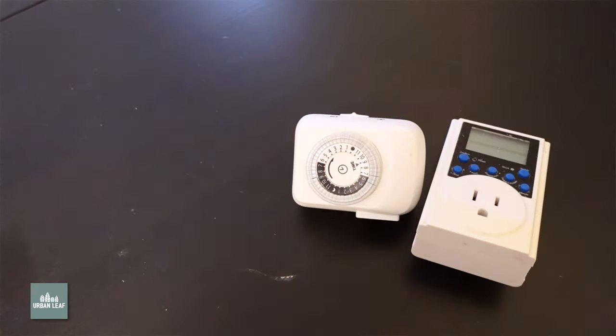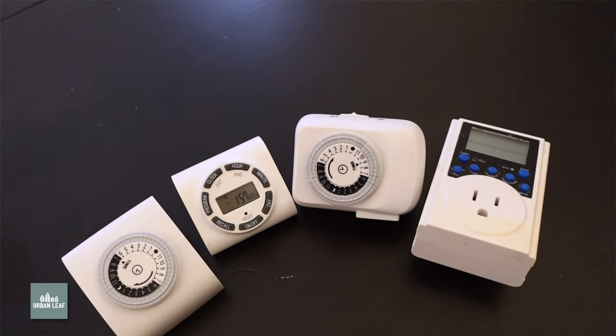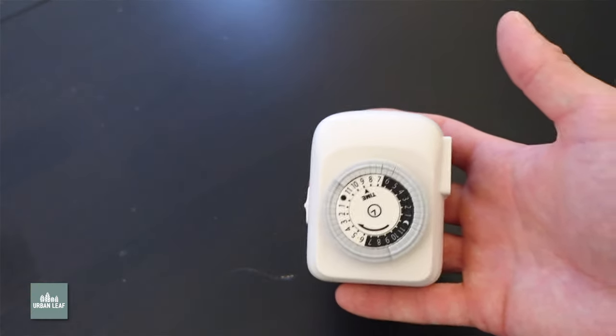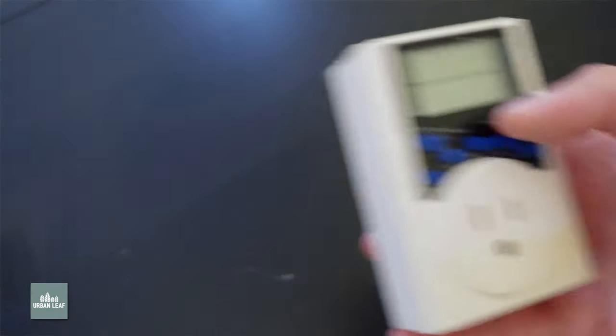An honorable mention on the topic of cheap but super effective electronic gadgets has to go out to outlet timers. You've probably already heard of these if you're into indoor gardening, but if you're doing any sort of light supplementation, these are basically indispensable tools — relatively cheap and hard to escape needing for serious indoor gardening.